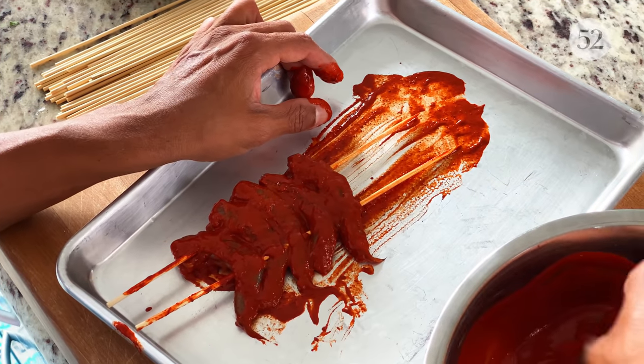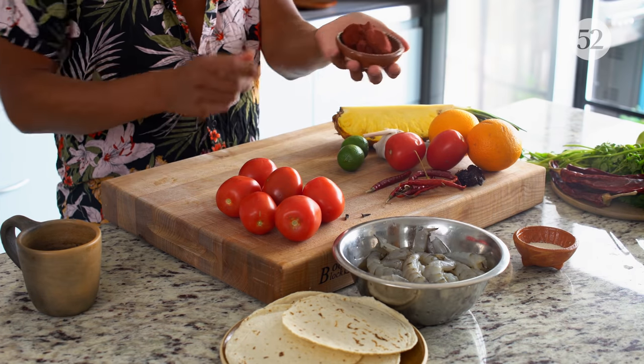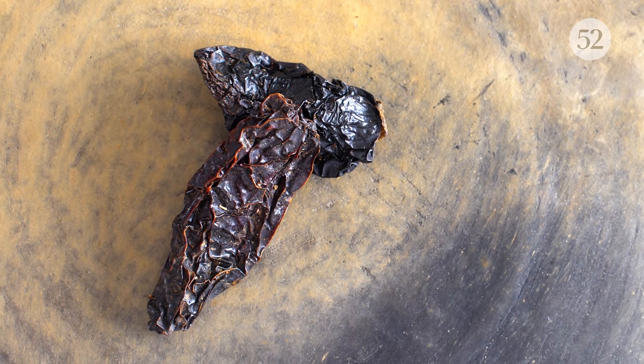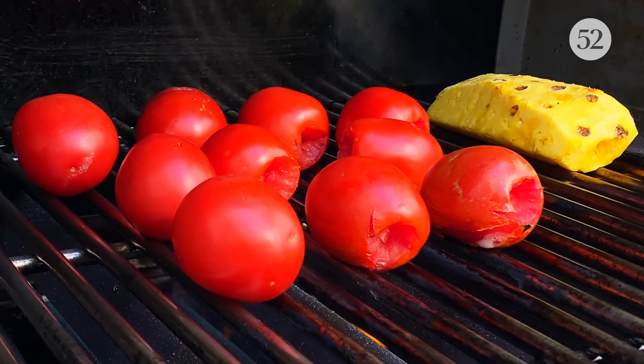Skewers will make them easier to turn, because shrimp cooks very quickly whether in a pan or on a grill. We're going to use the same kind of marinade — it'll have some orange juice, the achiote paste, which is a really thick paste with a beautiful red color that adds incredible flavor and makes everything bright red. I'm going to add a little bit of guajillo chili and also some chipotle or morita, which are smoked dried jalapeños. And since we're already at the grill, I'm going to char some tomatoes and make a quick charred tomato salsa.